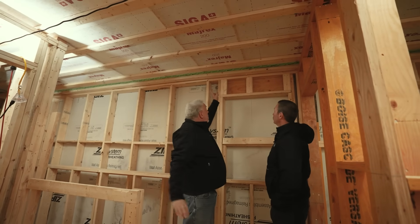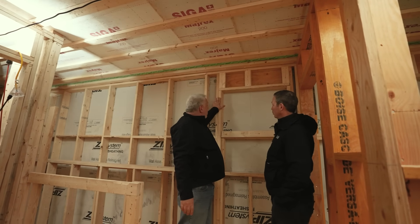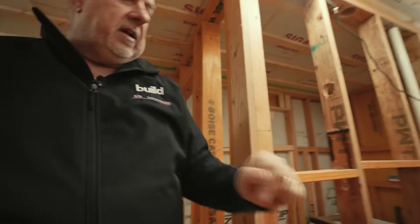It comes all the way to the end — you can see we have our Resaunt tape here. What we did was, when we framed the walls before we set the trusses, we folded over some Siga MyVest. It comes in an 18-inch roll. We can actually see that down here. Let's walk down here while we're talking.